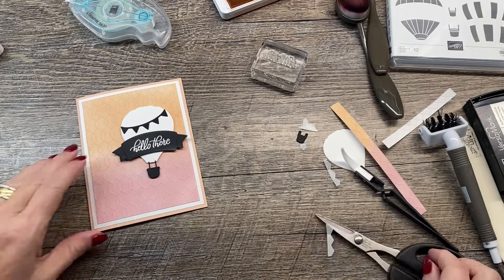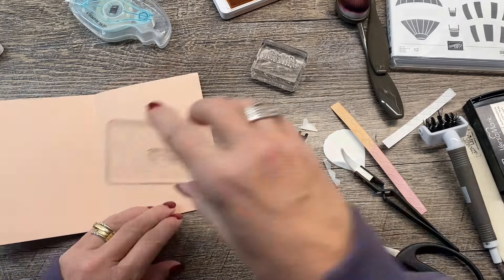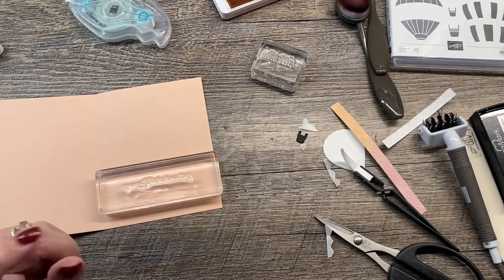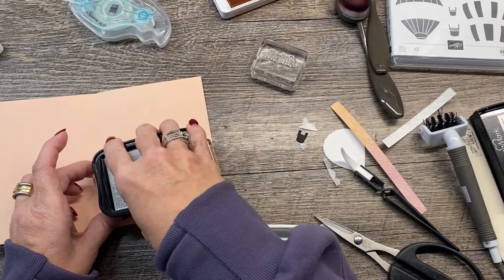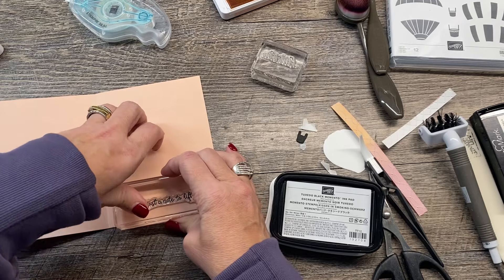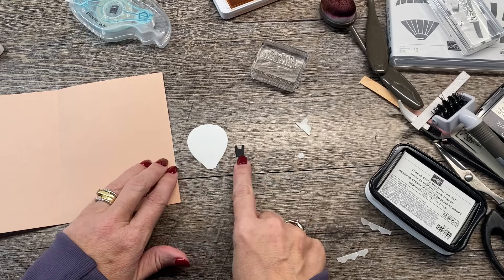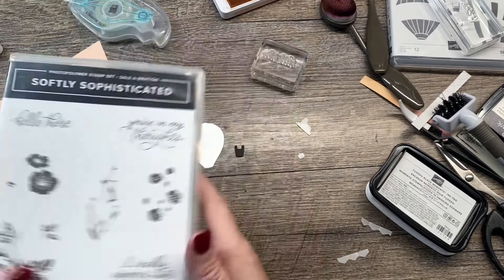Now I want to do a little something on the inside. The Hot Air Balloon stamp set has a really fun sentiment that says 'Just a note to lift you up.' So on the outside it says 'Hello there,' and on the inside it's going to say 'Just a note to lift you up.' I'm going to stamp that off to the bottom corner. And remember we die cut the smaller hot air balloon and its basket — I want to stamp on that a little bit, and that's where I'm going to bring in my Softly Sophisticated stamp set once again.